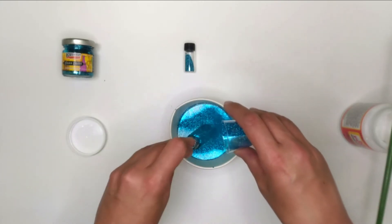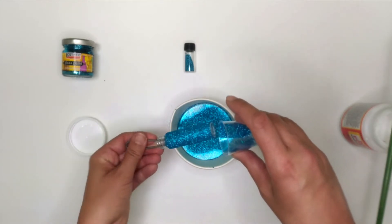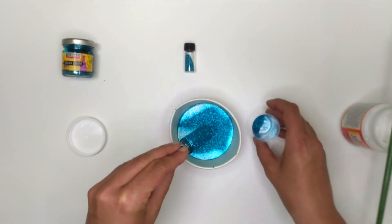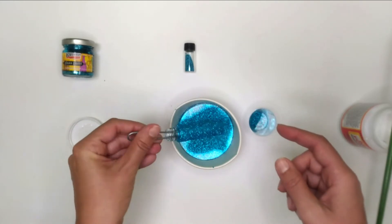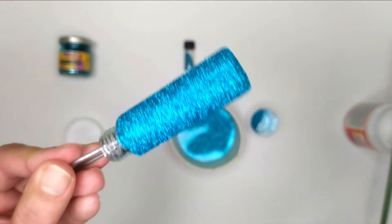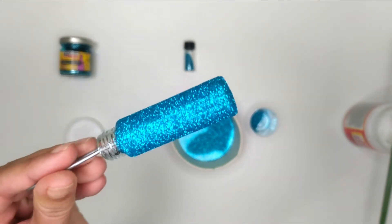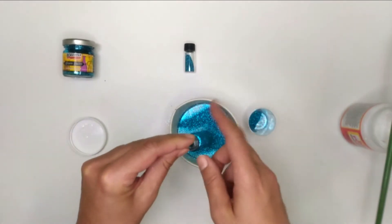Continue until there is no white glue showing. You may notice the first layer is a bit spotty or transparent and this is normal. Sometimes you will need two or three layers of glitter to get good coverage and the best result. Now look at this — it's fully covered, nice and sparkling. Let it dry overnight.